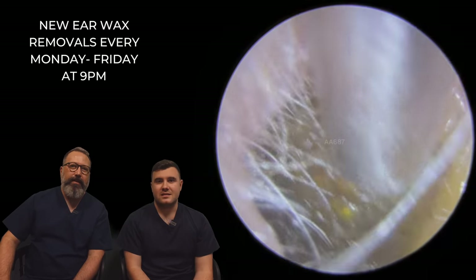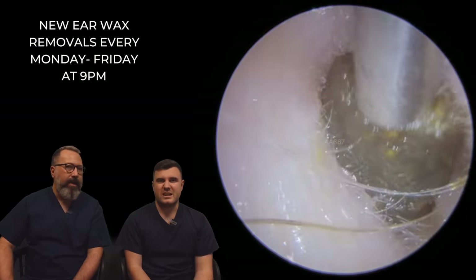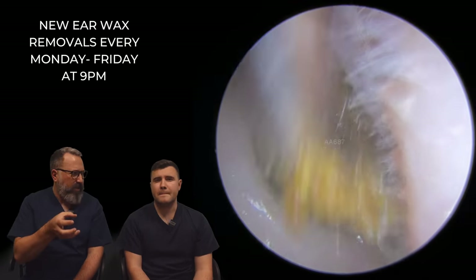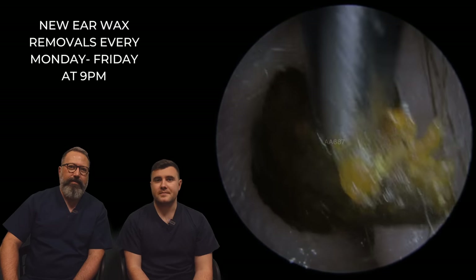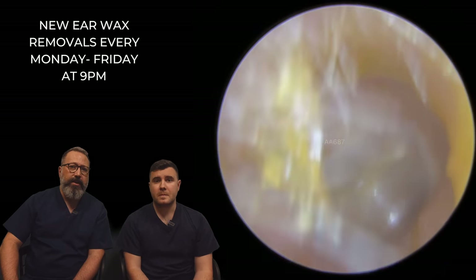So we're just getting this deeper section. That's a lot easier — that's more of a plug. You can tell the colour difference as well, can't you? It's more wax rather than skin. A lot more solid material. We're going to give this a wiggle — yeah, there you go. It was quite a big old piece too, a chunky one. It was really blocking that patient's ear canal.